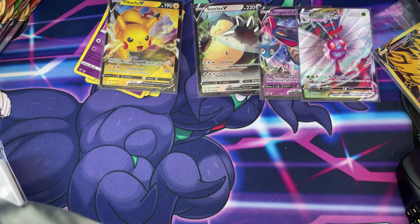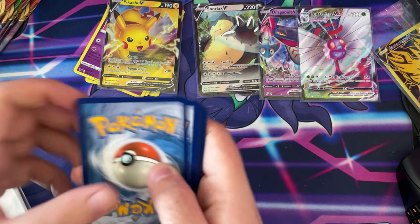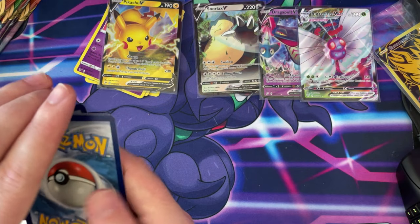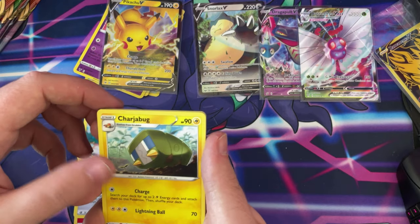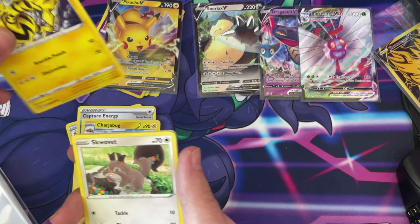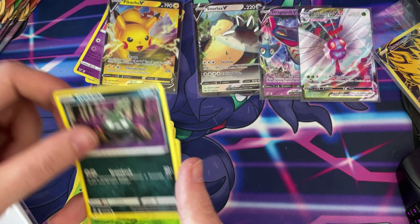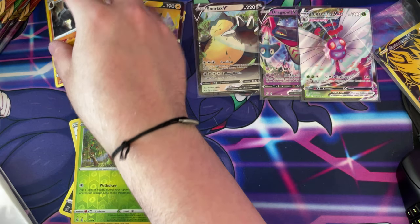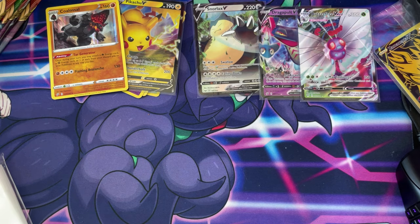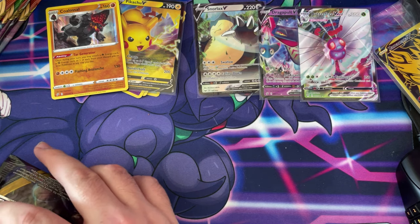Rebel Clash — well that's one way to open it, almost damaged but nope, it's all fine guys. One, two, three, four to the front. Fire type, Double Aid, Capture Energy, Charjabug, Electabuzz, Snover, Natu, a Trubbish, Reverse Holo Applin, and a holo Coalossal. Nice one guys! I can't believe we've just pulled a VMAX and all these other V cards in a booster box.